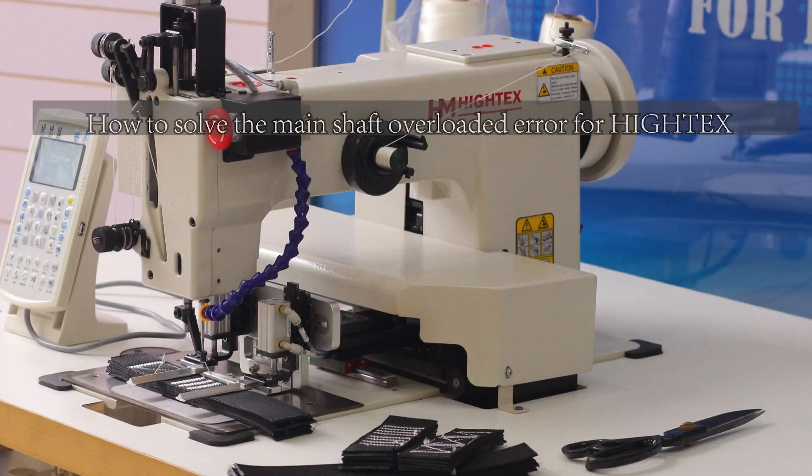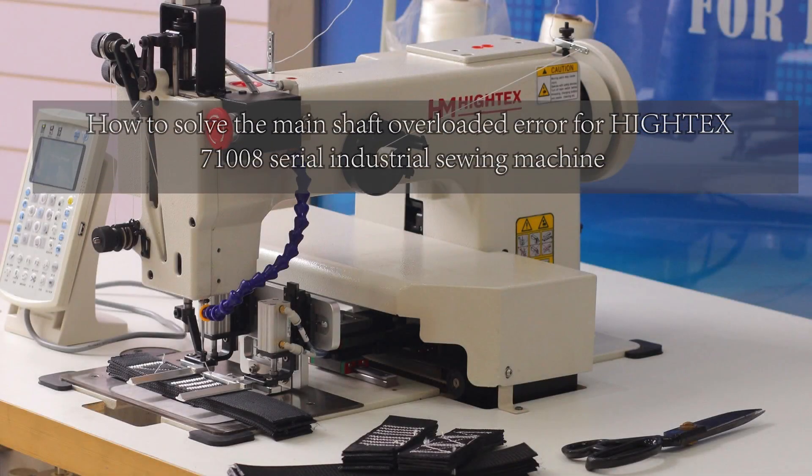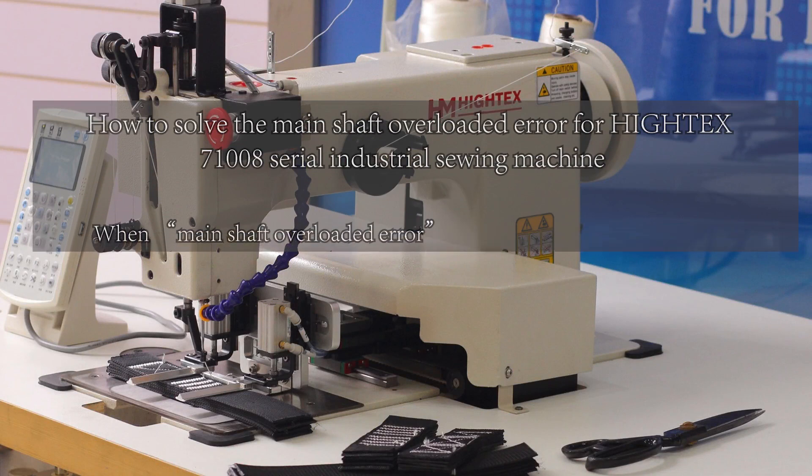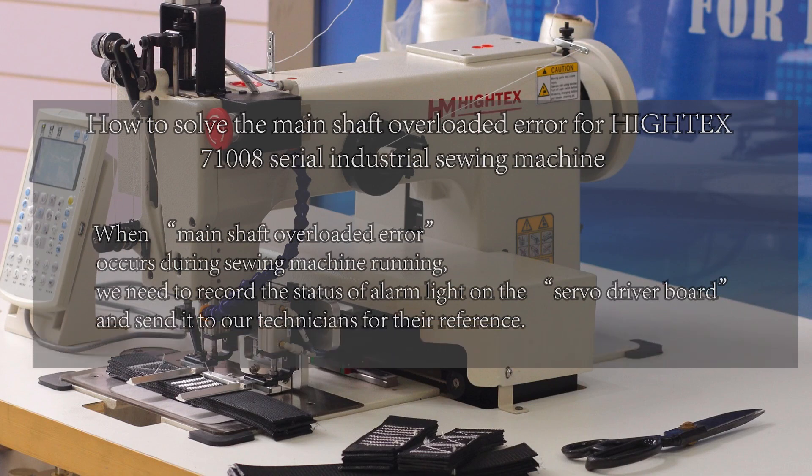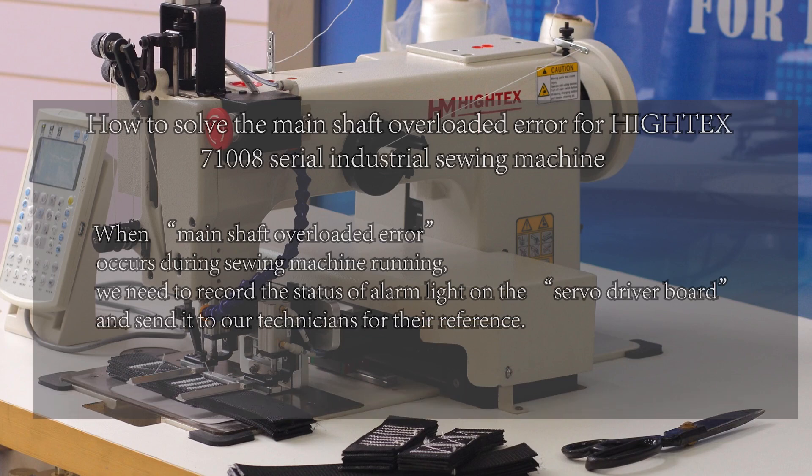How to solve the main shaft overloaded error for the HiTest 1008 industrial sewing machine. Once the main shaft overloaded error occurs during sewing machine running, we need to record the status of the light on the servo driver board and send it to our technicians for their reference.